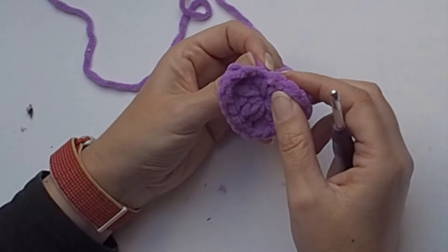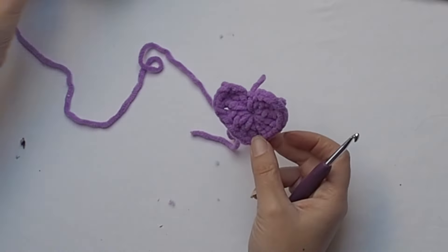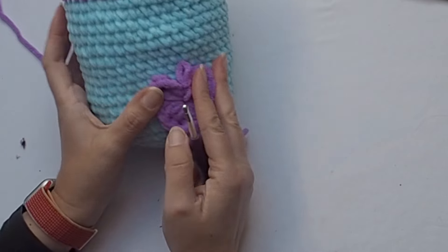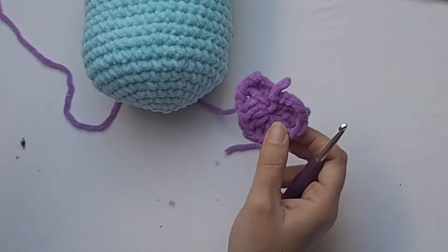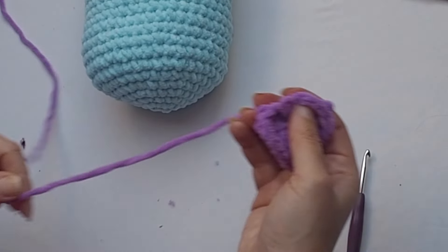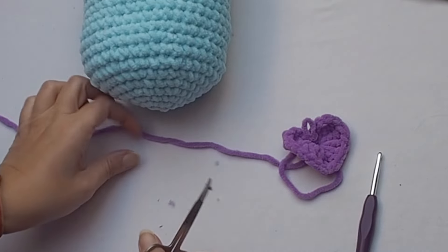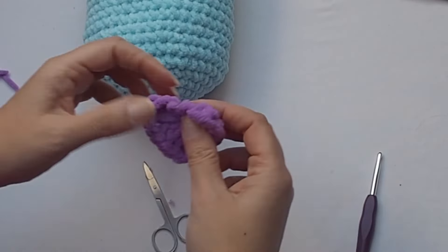We are done! Tighten the end and shape the heart. I love it, it's so cute and it's a super easy project — you can make this heart on any project you like. It's a really cute little heart. Again, leave a longer tail for sewing.